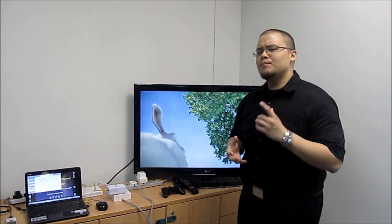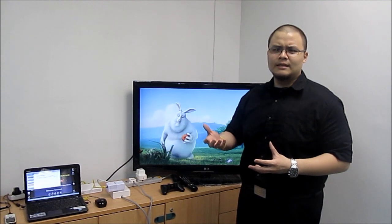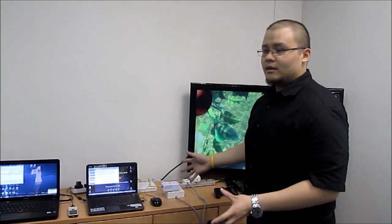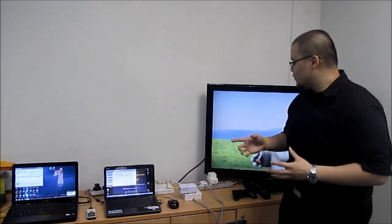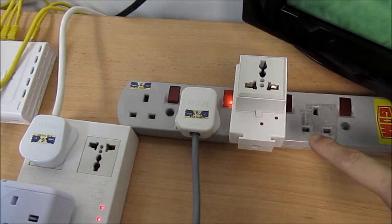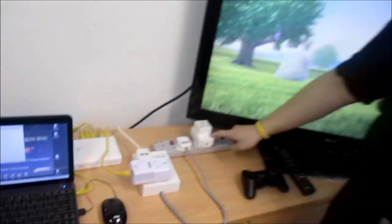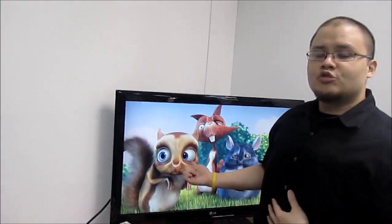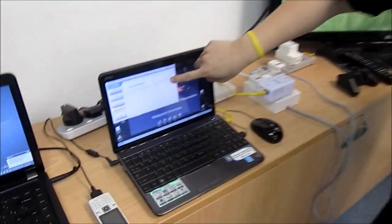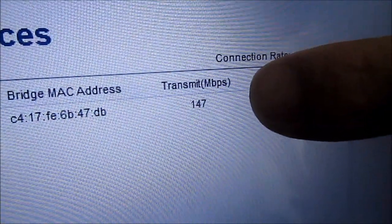Now if Powerline Ace were just a mere line noise filter, it would not be able to perform better than the Powerline adapters with the line noise filtered pass-through outlets. So let's take a look. This setup is the same one we had in the previous shoot. The only difference is we've included the Powerline Ace line conditioner — a model that does not have a dedicated outlet for your Powerline adapter. It is currently switched off. We are already streaming the same 1080p HD file on this LCD TV. The connection rate is showing approximately 147 Mbps.